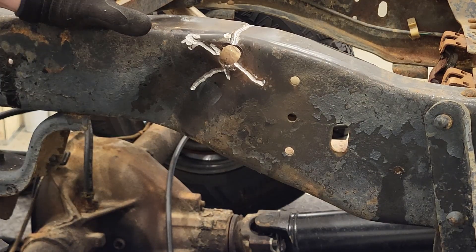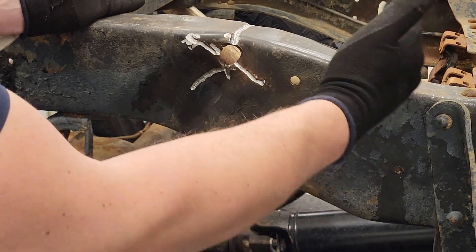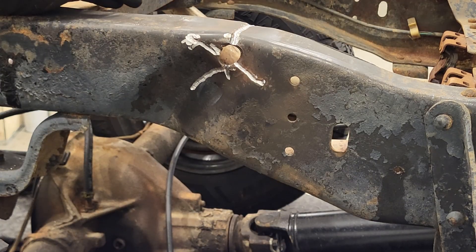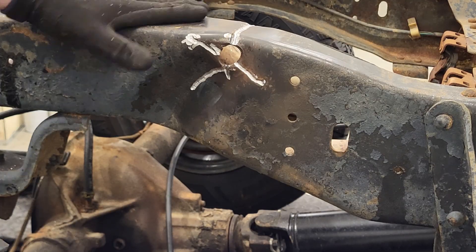Now at this point, if I see this extensive damage, you might consider just buying a section of frame rail — about this wide — and for these CK trucks you can buy sections of frame rail. What I reckon I'll do is take the tension off the frame, weld it, and see how good of a repair I can do. If I'm not satisfied afterwards, then I'll just buy the section of frame rail.